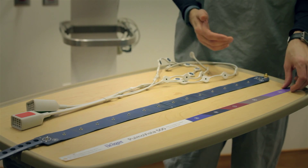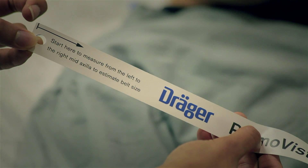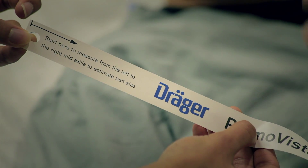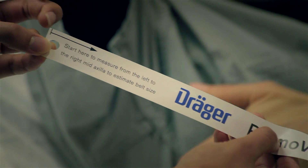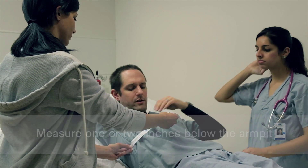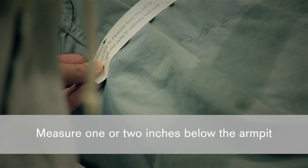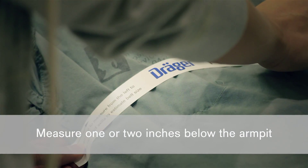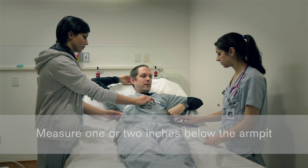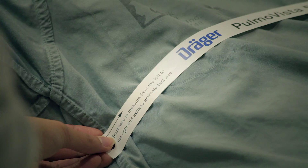When you first assess your patient, you're going to have used the tape measure to determine the proper size. In case you're not sure where to measure, it says it right on the tape measure. So right mid-axilla — apply there, then straight across, going about one to two inches below the armpit. You would do this on a patient's bare chest, pulling this down and looking at mid-axilla on the other side.